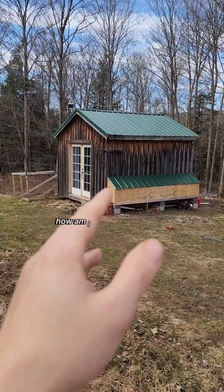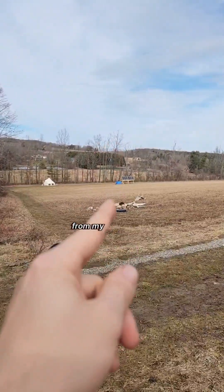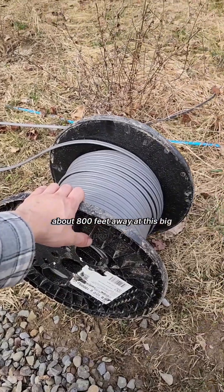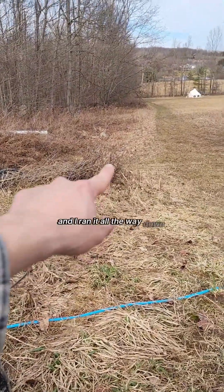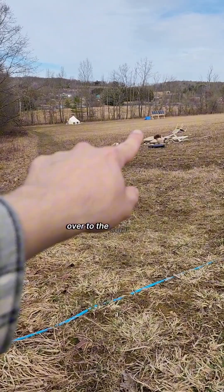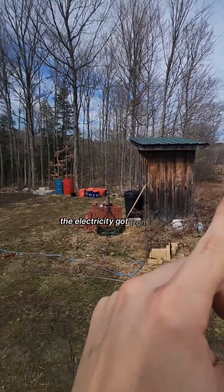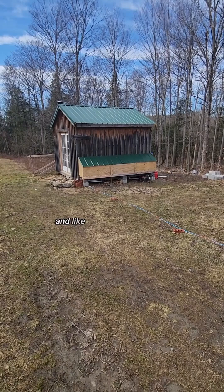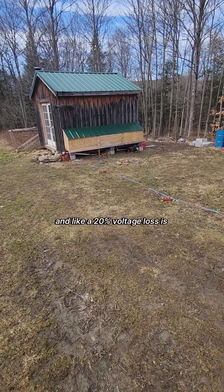Project Stardew shack update. How am I going to get power to my shack from my solar panels way down there in the field, about 800 feet away? I got this big spool of wire and ran it all the way down there along the tree line over to the solar panels. But by the time the electricity got from the solar panels to the shack, there would be a significant voltage drop — like a 20% voltage loss, which is bad.